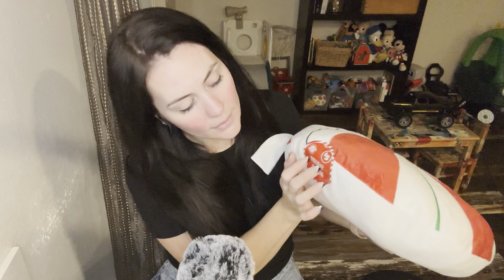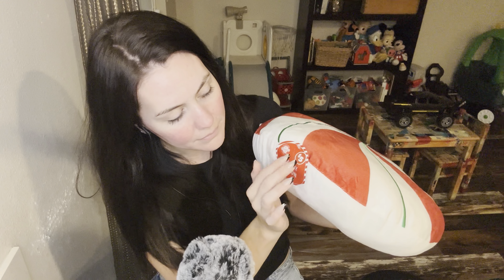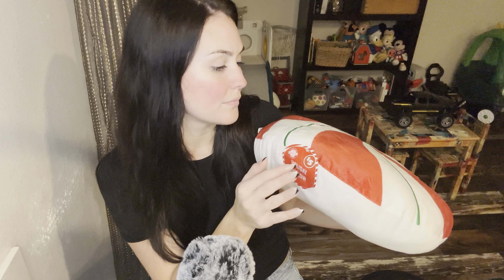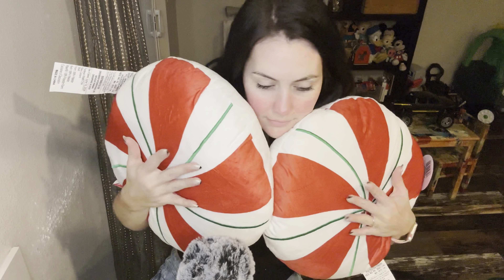First up, I got two of these peppermint pillows. I thought these were super fun. Also, our Dollar Tree is now no longer a Dollar Tree — of course it's $1.25 and up, but it also has $3, $5, and the gal at the checkout said they even have some $7 items and $20 Christmas trees. So the Dollar Tree is not what it once was. But I thought these were really cute for the kids' beds when we decorate for Christmas. These were $5.